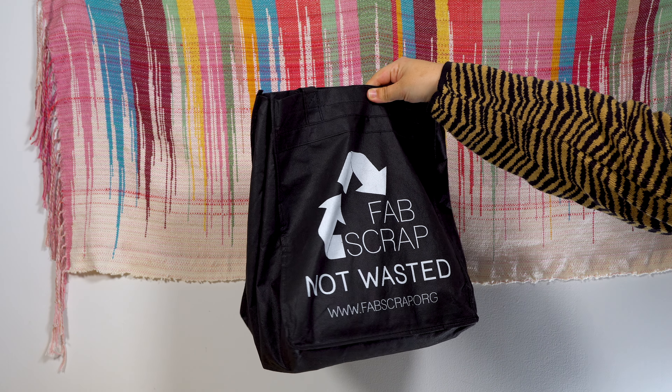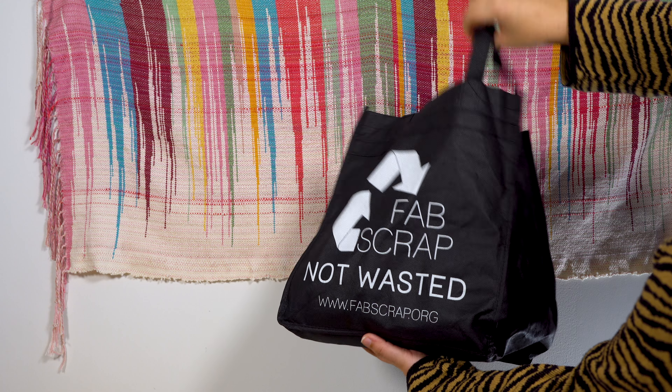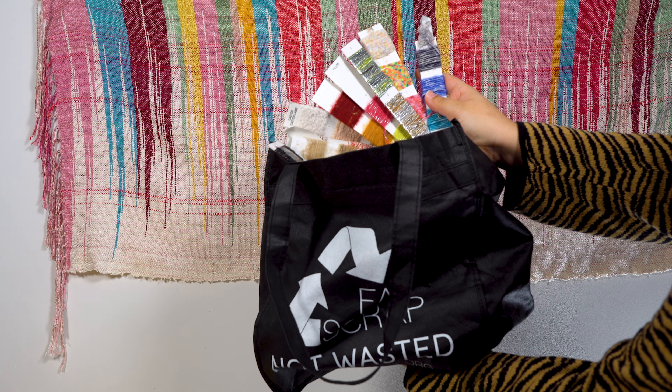A couple of years ago, I had the chance to volunteer at Fabscrap, which is a non-profit that collects, sorts, and recycles fashion and textile industry waste here in New York City. A really cool perk of volunteering is that you can take home any cool things that you find while you're sorting through the materials.